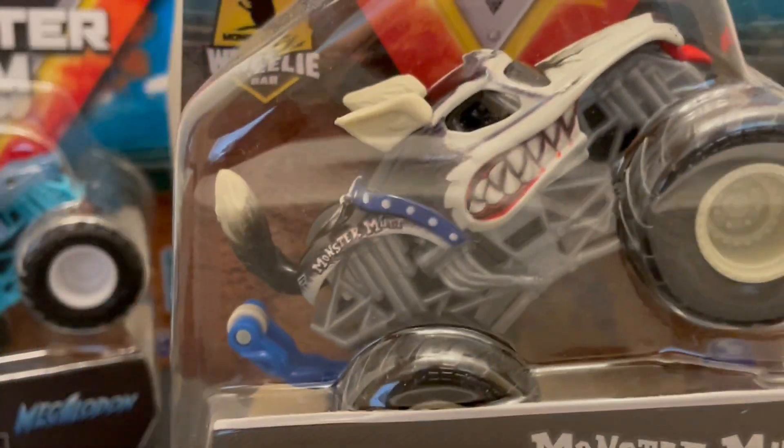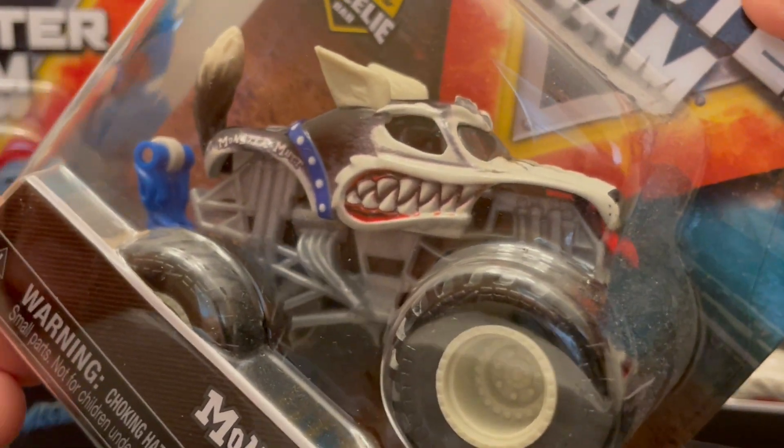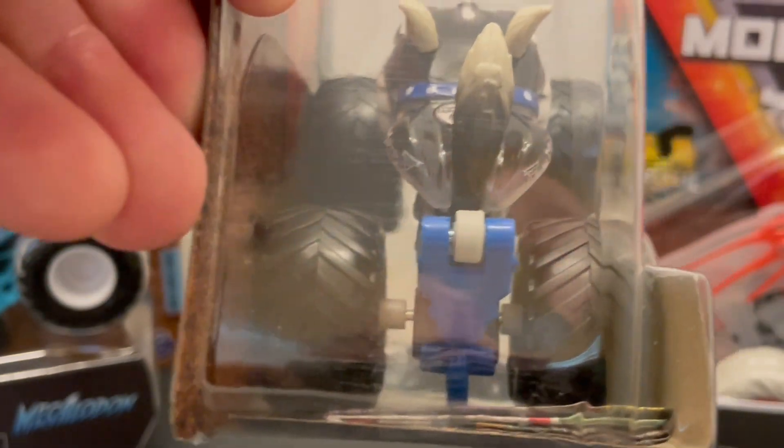Part of the Monster Mutt family, this is Husky. Got the nice teeth there, tongue sticking out in the front, big tail next to the wheelie bar in the back.